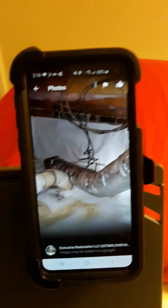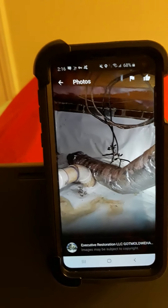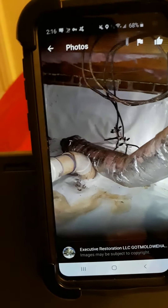Here's another job where the ducting was detached from the vent in the master bedroom. All we needed to do was just attach it back up. As you can see, they have an encapsulation there — it looks like a swimming pool liner. It was a beautiful and well done job.